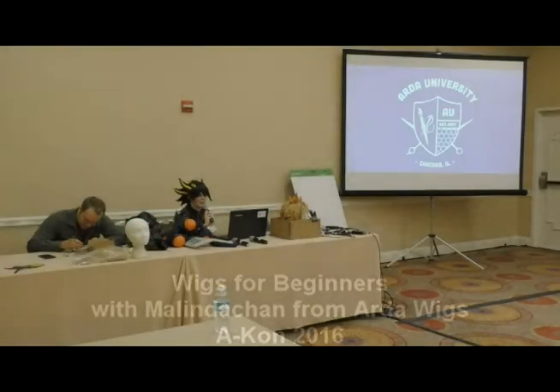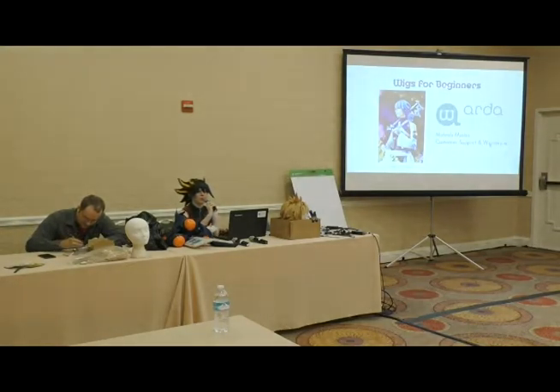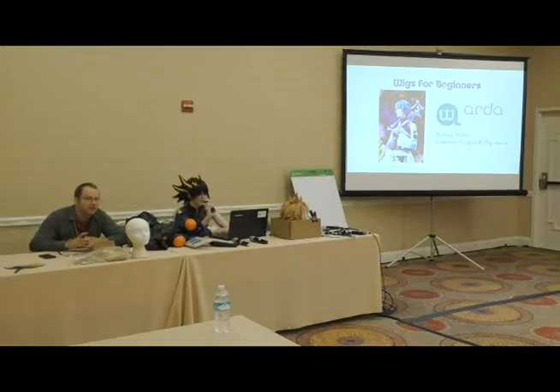Wigs 101! Thank you all for getting up this early and coming. My name is Melinda. I work for Arda Wigs and this is my husband Kyle — he also works for Arda Wigs. I am their customer support and their stylist, so if you've seen video tutorials on how to style wigs, or you've emailed Arda Wigs asking what style and color to recommend for a character, that's probably me that helped you out.